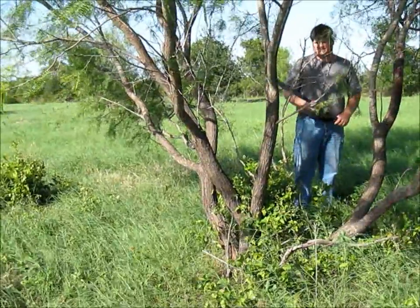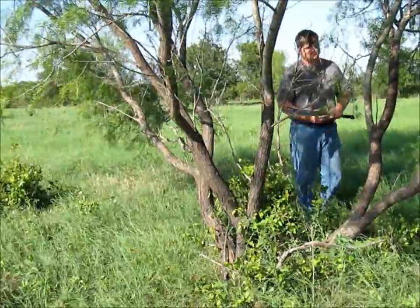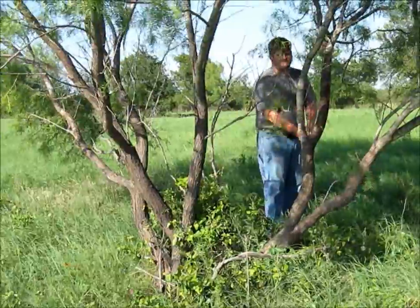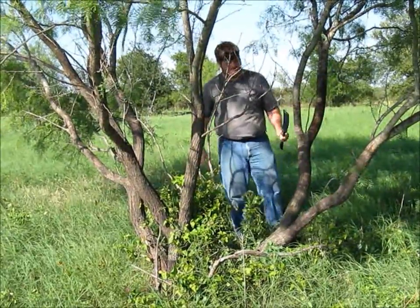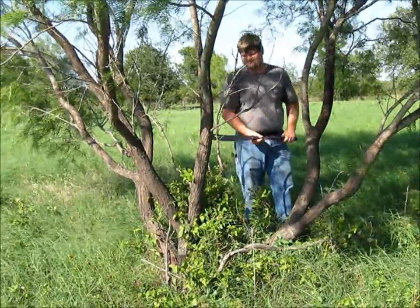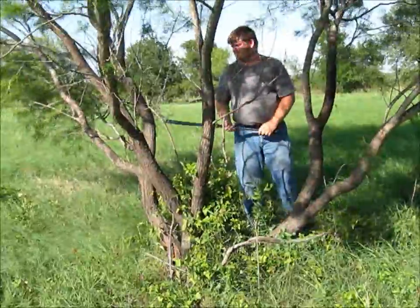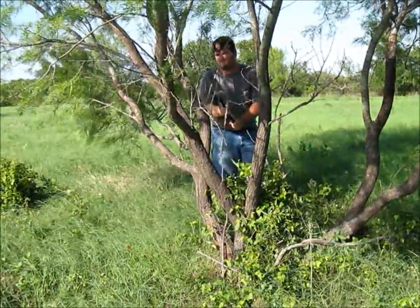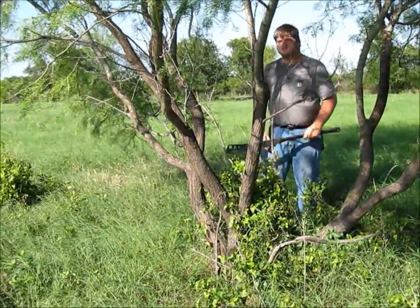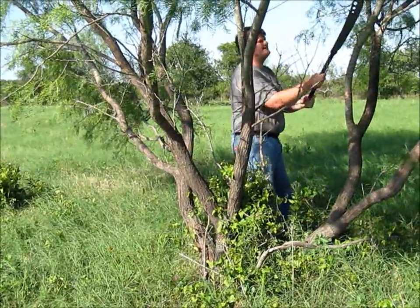We're going to start by clearing some small stuff out of the way to get it prepped where we can safely take some big swings. We're going to knock this one out of the way to get back. Take a few more little ones. I'll take one more — get that out of my eyes.